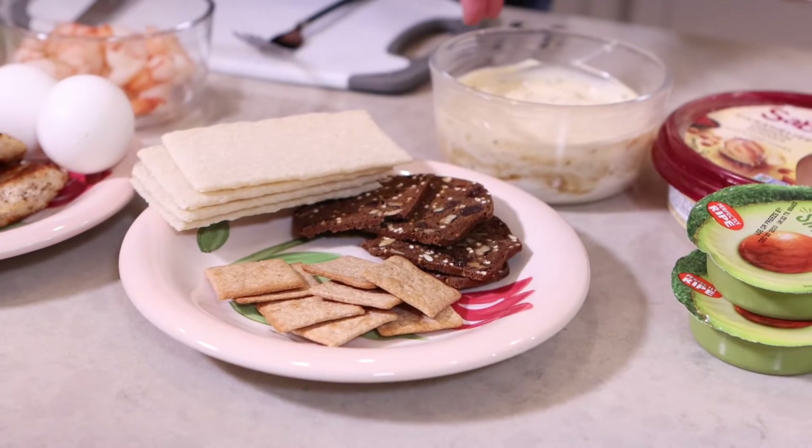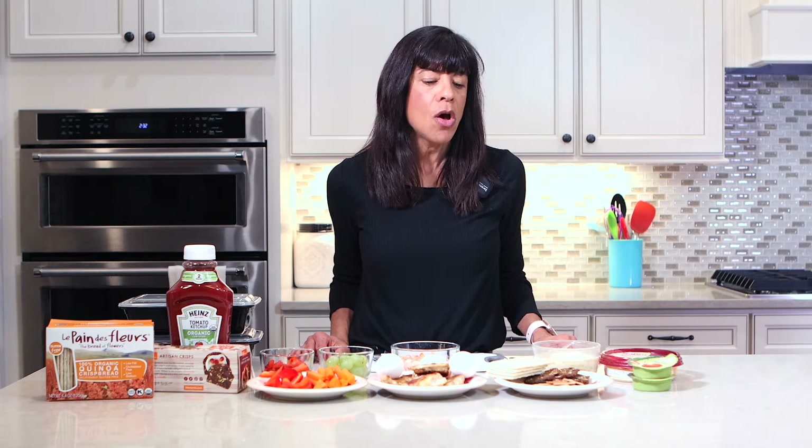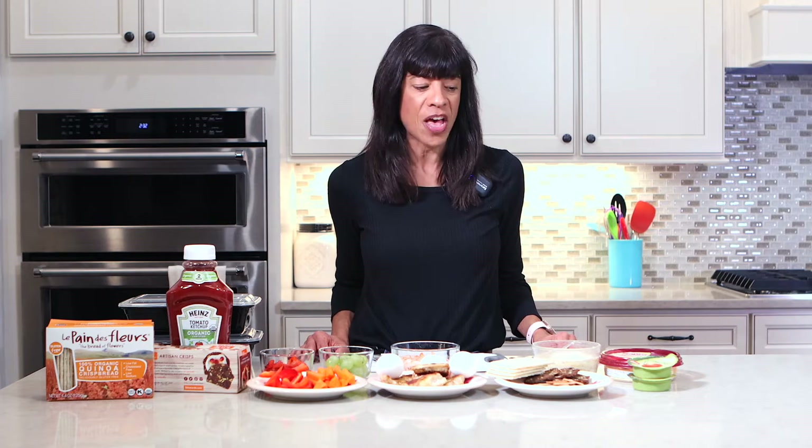Next comes crackers. You can use different types — I'll leave in the description below what I use, but some of my favorites are Wheat Thins. You have to watch the calories on some of these, so look for crackers that are lower in calories and lower in fat.